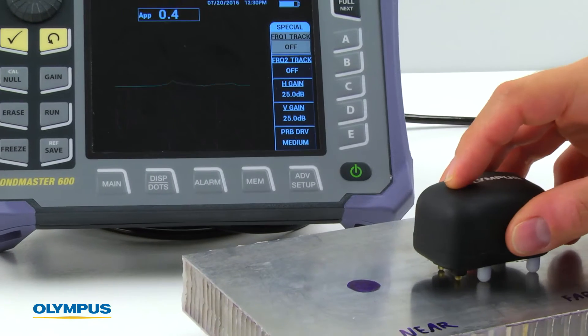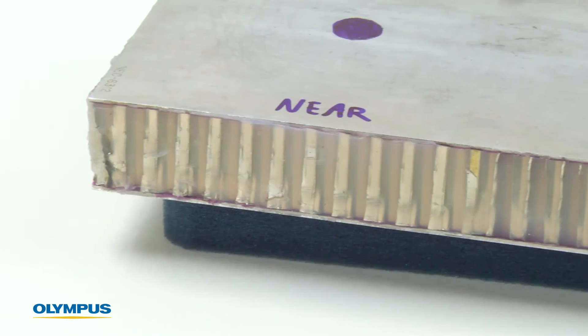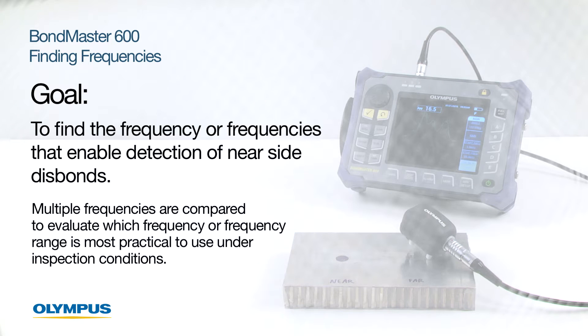The pitch-catch swept method can evaluate near and farsight disbond defects in an all-aluminum honeycomb sandwich. The goal is to find the frequency or frequencies that enable detection of the nearsight disbonds. If multiple frequencies are found, they are compared to evaluate which frequency or frequency range is the most practical to use under the inspection conditions.